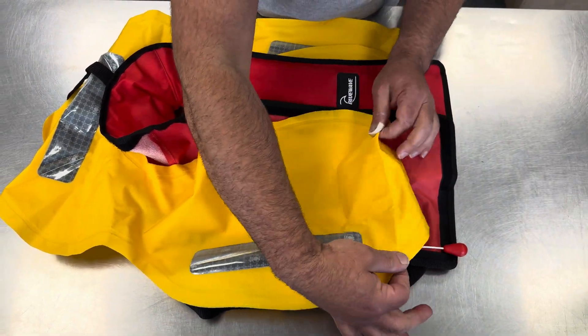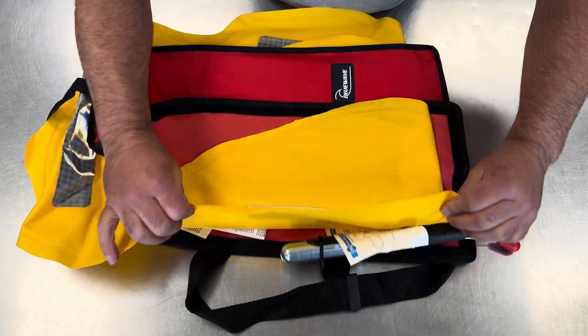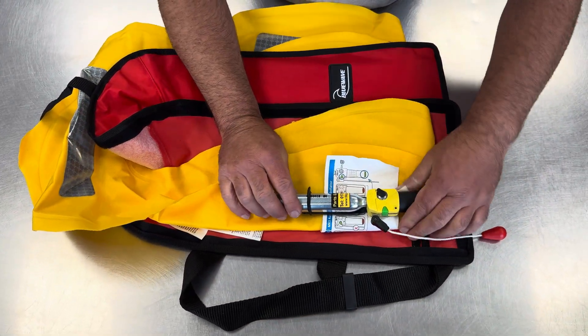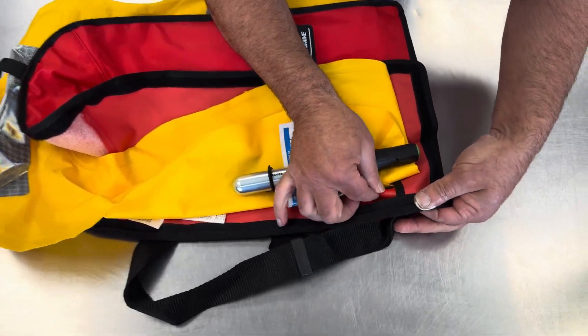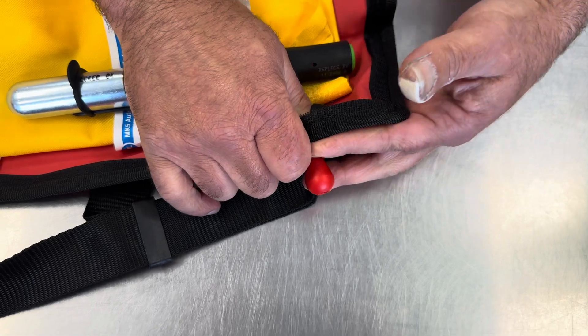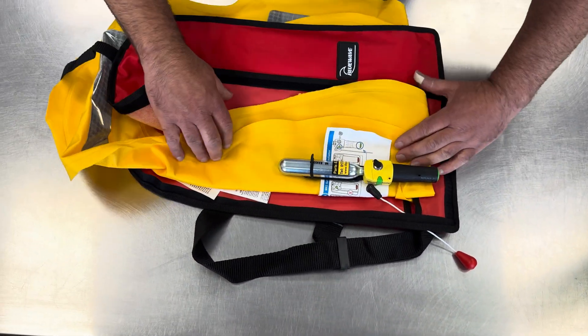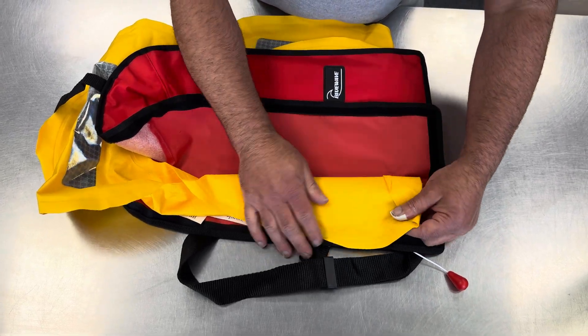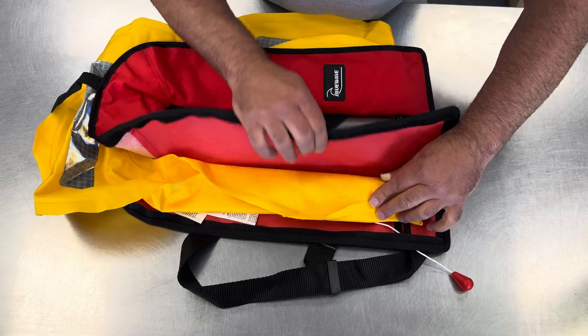First thing we're going to do is a little fold here just to bring that down, then bring the cylinder side over. The pull cord goes through this little slot here and out the other side.